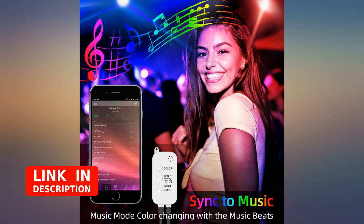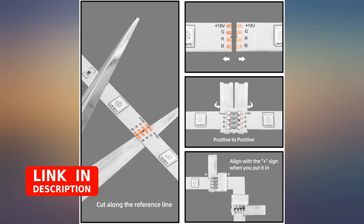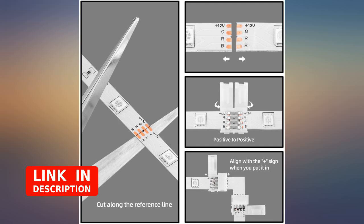When using the four strands of light and connecting them together, the brightness is not good. You will notice as you add a second, third, and fourth strip together, the lighting gets dimmer and not as bright as just using one or two strips.